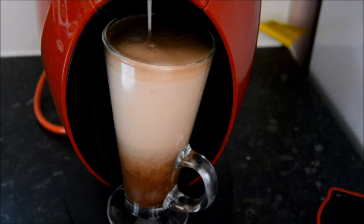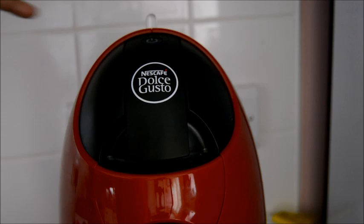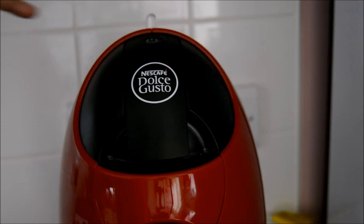Done! My lovely hot mocha is ready — look at the gorgeous froth on top, yummy! Turn the power off here. I hope you enjoyed the opening and review of this coffee machine. I'll link to the exact model in the description with an Amazon link in case you're interested. Give this video a thumbs up and subscribe. Take care, bye!